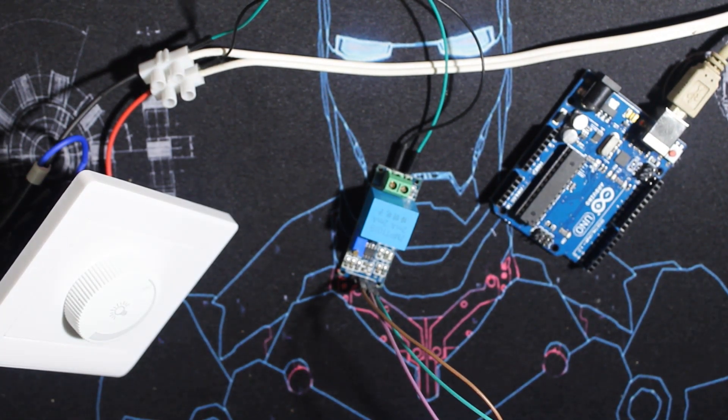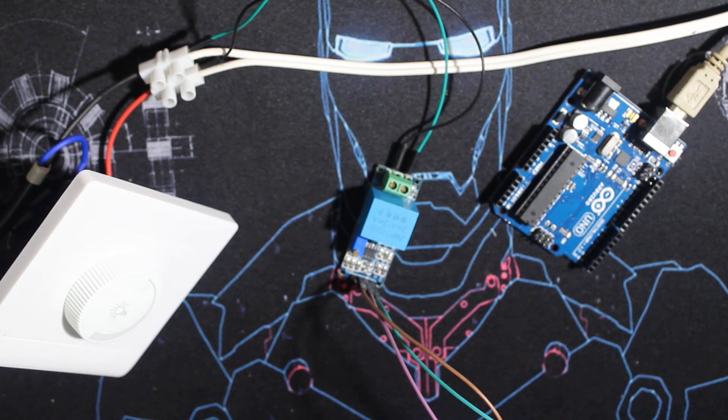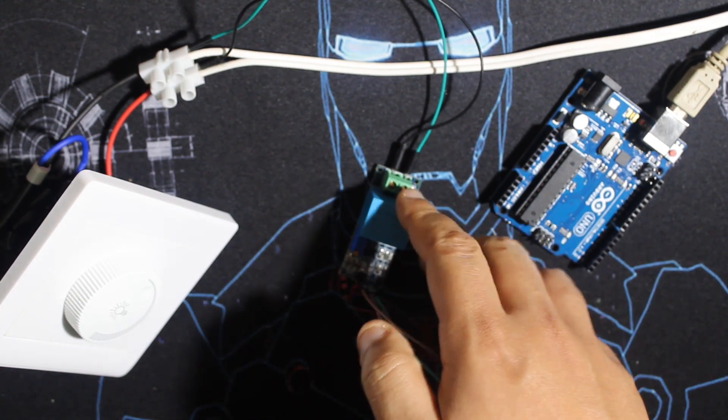What this module does is lower the high mains voltage — which here is 220–230 volts at 50 Hz — down to a signal ranging from 0 to 2.5 volts peak, with an offset of 2.5 volts. This means the signal going into the Arduino is between 0 and 5 volts. The wiring is pretty simple.